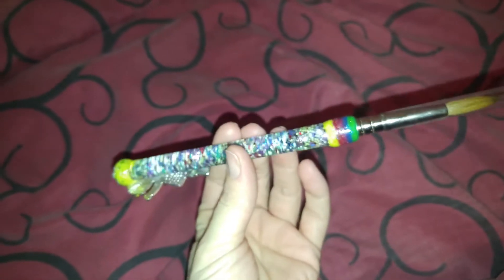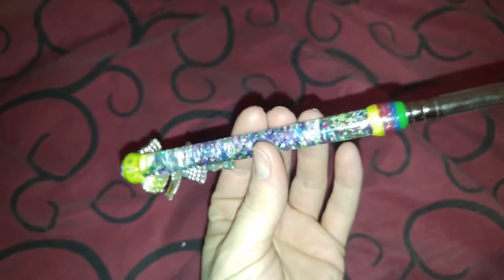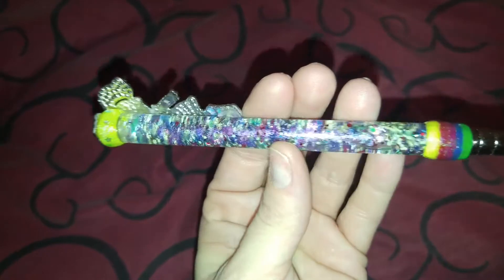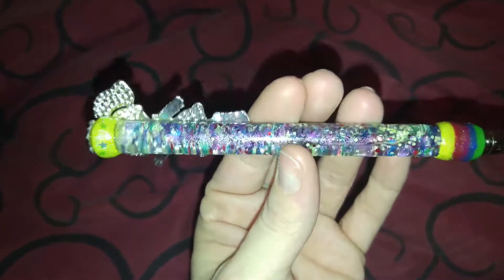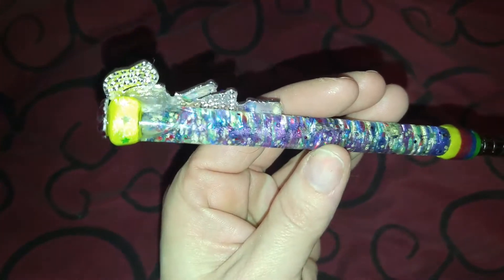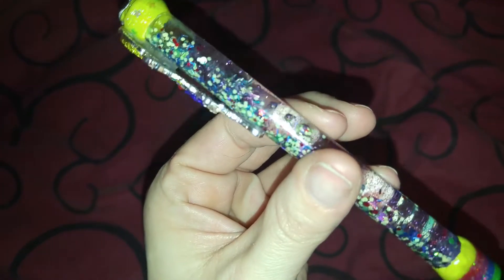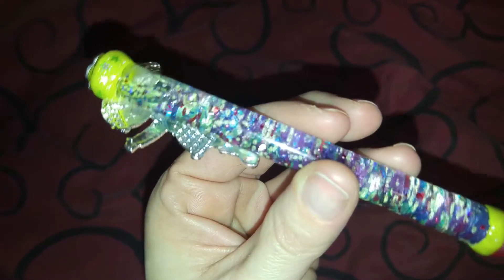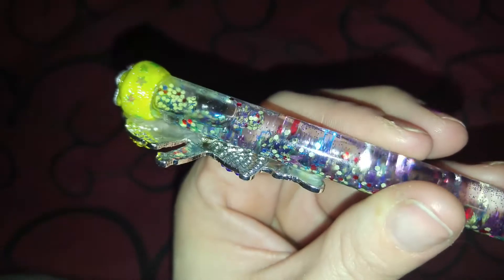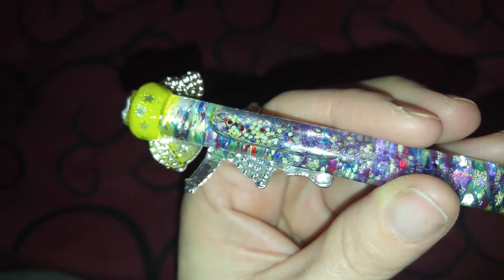On the inside it's got all the colors of the rainbow that I put on the brush — the green, the blue, the purple, the red, and the yellow. And then there's a little rainbow inside there. Let me see if I can get it to show. It's right in there — you see it? It's a little rainbow alloy right there.